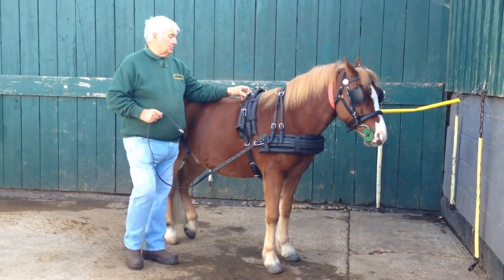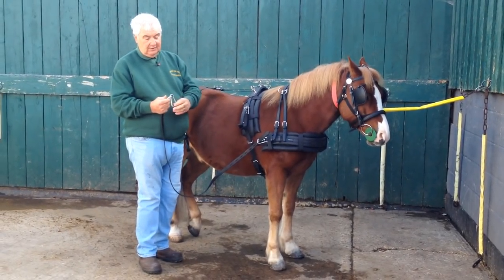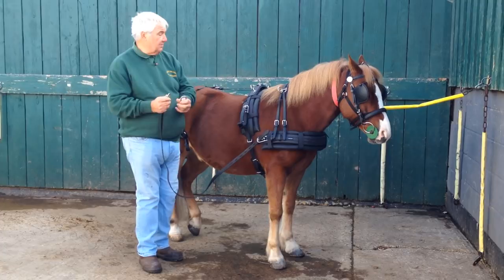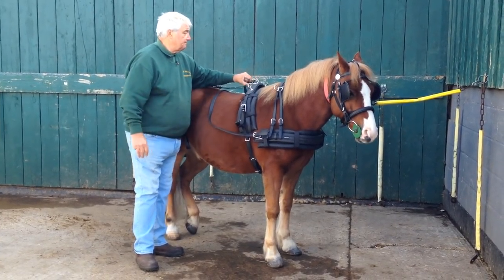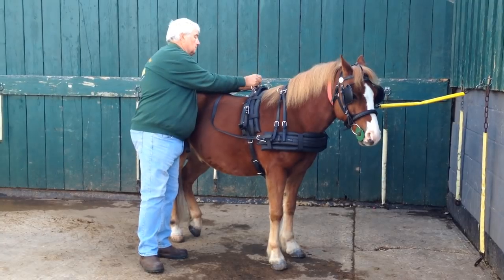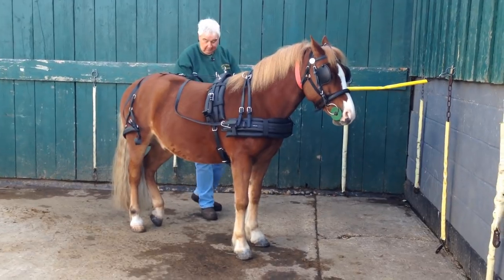Getting back to these traces, what we do is we have a carabiner on the end. So there's the carabiner — just clips on and it lives there forever. If I take this trace, the other side, I'll just take it out of the carrier, this side.